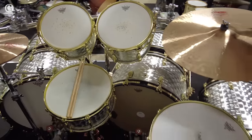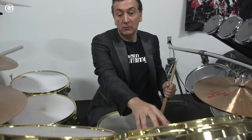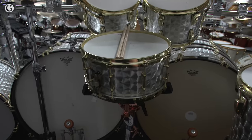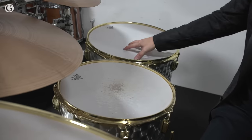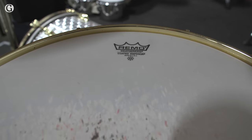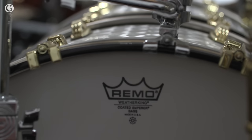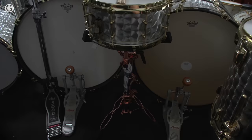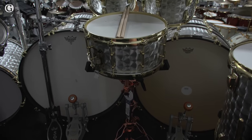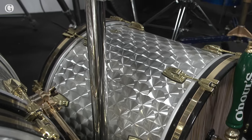One of one Ludwig John Douglas Alex Van Halen custom-made 12-inch rack tom, 13-inch rack tom, 14-inch snare drum, 16 and 18 floor toms, both 16 inches deep but 16 and 18 in diameter.